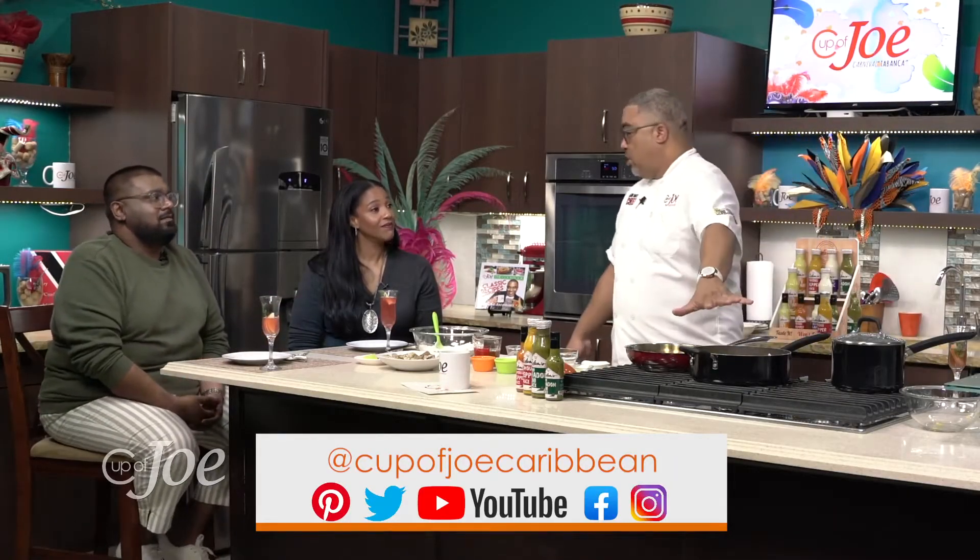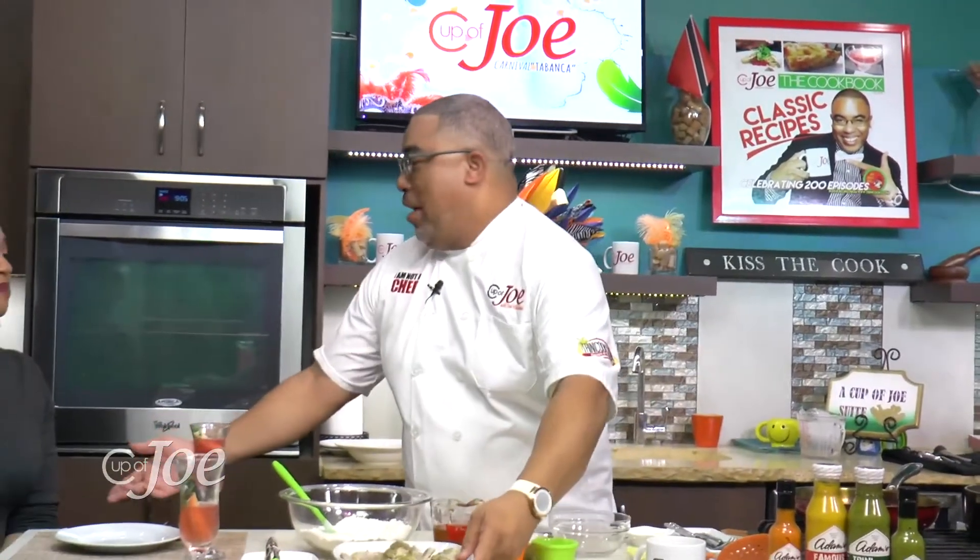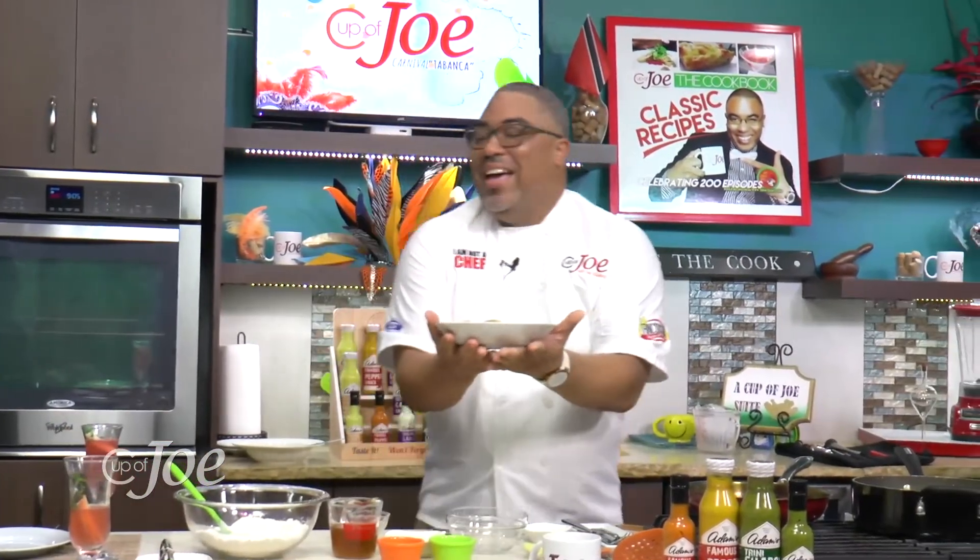It's a lot simpler than you'd expect — I'm very impressed. Everyone, try this at home, please! The recipe can be found on our YouTube channel, Cup of Joe Caribbean. Leave that there 20 to 25 minutes and we'll check back. I'm excited to see how the corn tastes in the coconut milk. Now let's do our wings — shadow bennie, let's go!